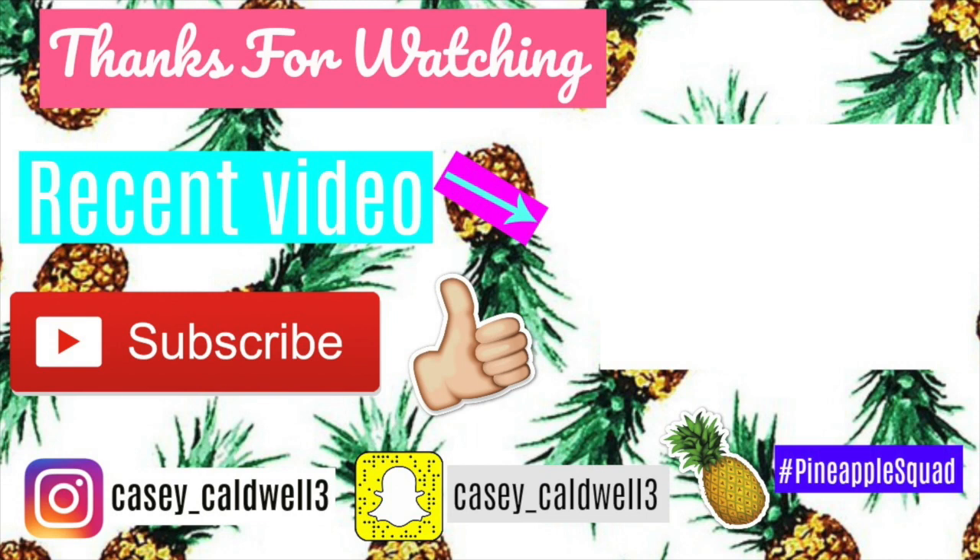Also, make sure to subscribe to my YouTube channel. Thank you guys so much for watching, and we'll see you guys next Wednesday. Bye! Jingle bell, jingle bell, jingle bell rock.